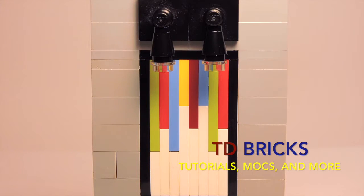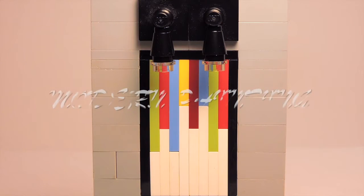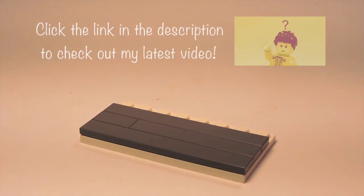Hello everybody, it's TD Bricks here with another Lego tutorial. Today I'm going to be teaching you how to make this modern Lego painting. Without further ado, let's begin.